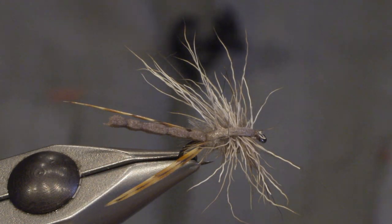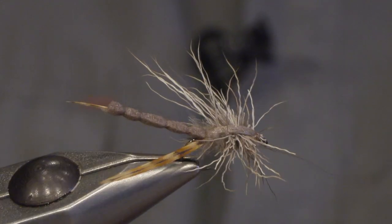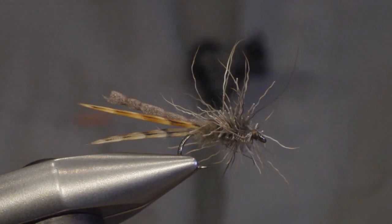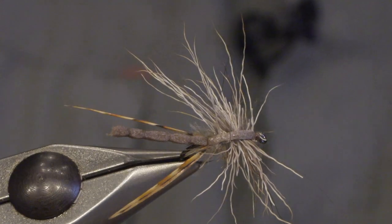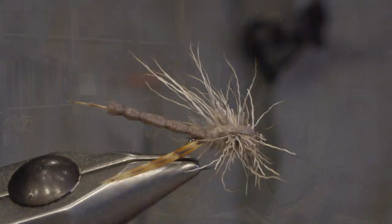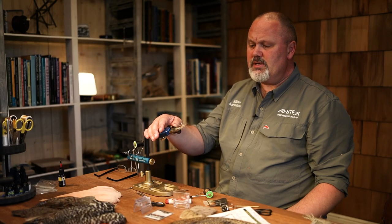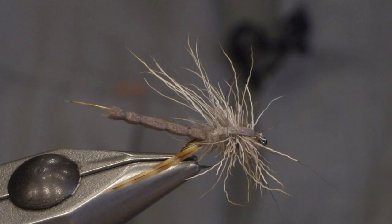Hello, my name is Håkan from Aerex Hooks and today I'm going to tie a daddy long leg, or crane fly. I've used a lot of material that will make this fly float long and stay in the surface for a long time. I'm using foam, CDC, and also chamois hair which is close to deer hair.